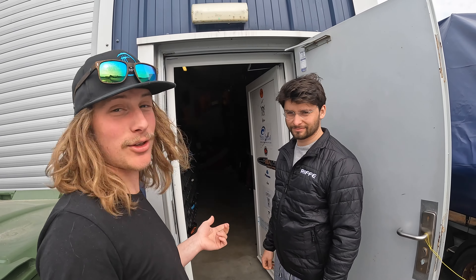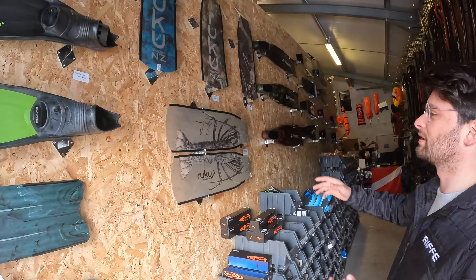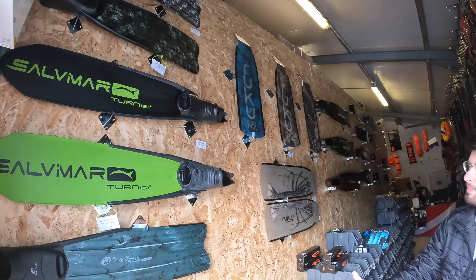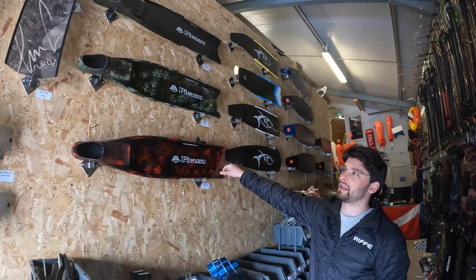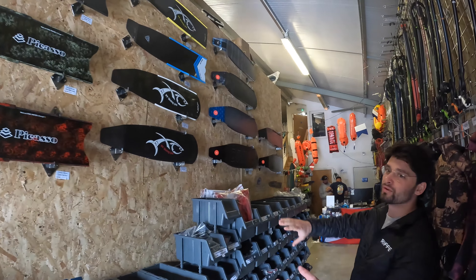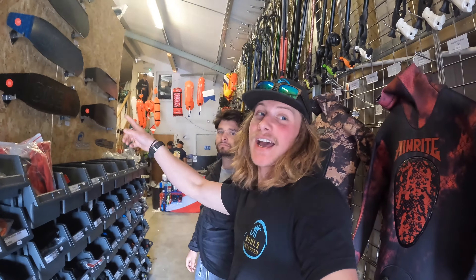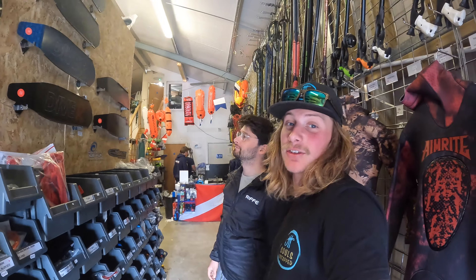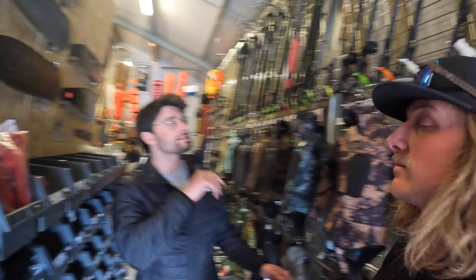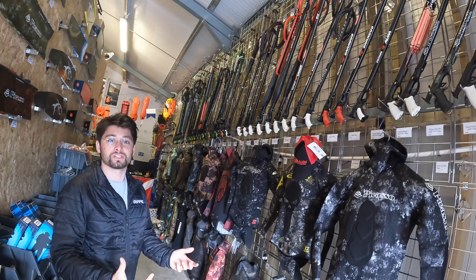Out at Spearfishing UK with Matt Coombe — I thought I'd give you a rundown of what's in here, and the best person to do that is the guys here. Walking in, you've got your fin display wall: plastic fins suited to beginners, fibreglass fins — Ruku, bomb-proof, last you years — cheaper fibreglass Picassos which are exceptional, and then you move onto your carbon expert-level fins, your Negras, which are also bomb-proof. I can testify — I have a pair and absolutely love them, especially in shallow-water hunting.